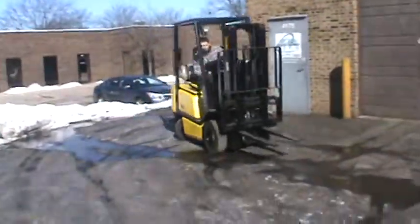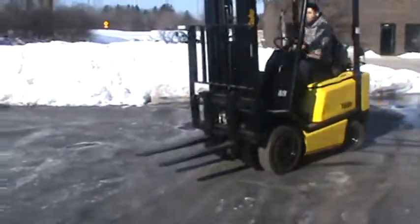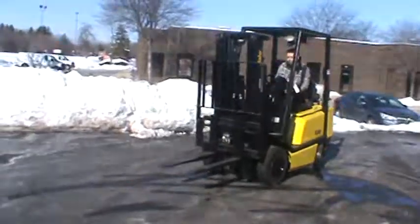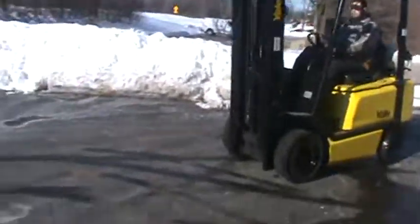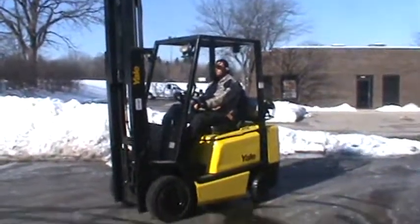Got a 2004 Yale model GLP 040, got pneumatic tires — good for inside and out. It's got a 172-inch lift with an integrated side shifter. Save on weight, you get a little extra payload from this little guy.